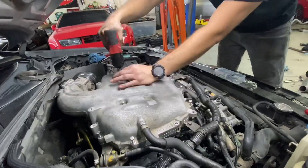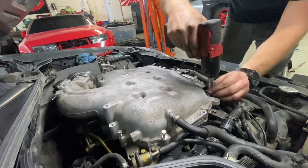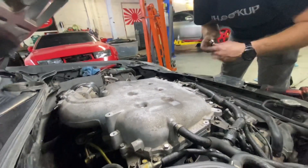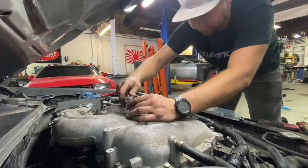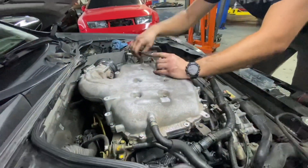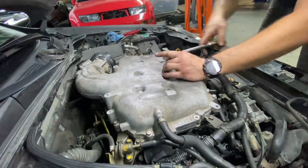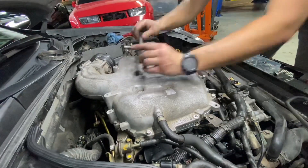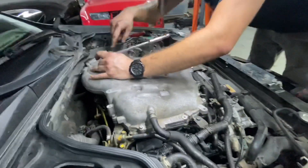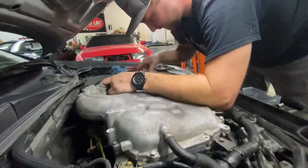It looks like we've started the threads for all the bolts, so we're not going to have any issues there. We're not going to tighten this yet, just seat them. With all those being nice and seated, we're going to go ahead and actually torque these down, starting in the middle. We've got this back one right here, and then we'll start over here and go around this way. You can do it in a star pattern, but the intake manifold is already seated.